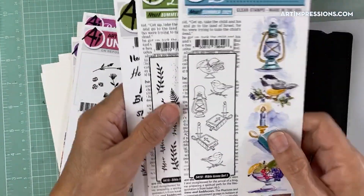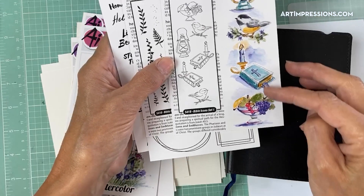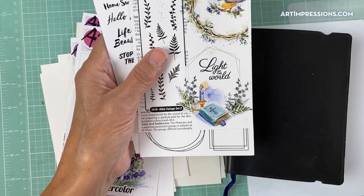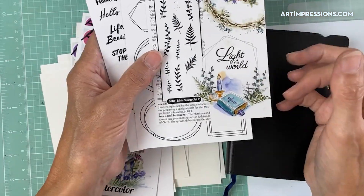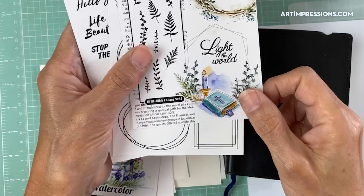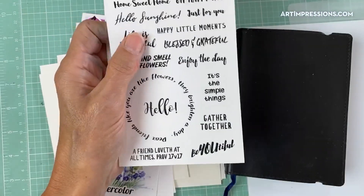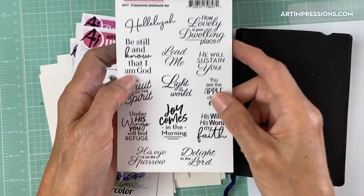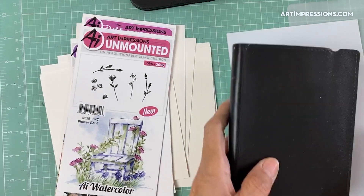We're going to start out by prepping a page in this journal. We can let it dry while we're doing the other projects. Here are the new sets — this is the little icons set. These little birds are mirrored, so you get two of those, the little fruit basket, the little Bible and the candle. This is set number 5141. Here are all the foliages — these are pretty big. Do you see how they work with the frame? You've got your frame in the background, then you're adding foliage and little icons in front. And here are all the frames.